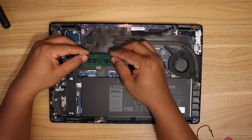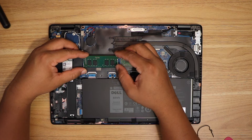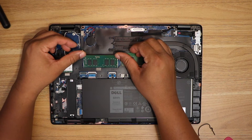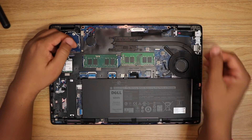At an inclined position, you have to slightly push the RAM until you get a resistance, and then gently press it down until you hear the click. That's it.